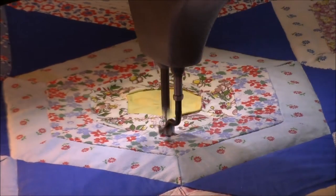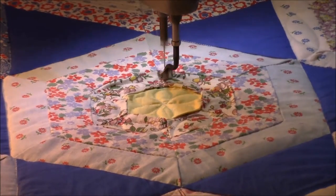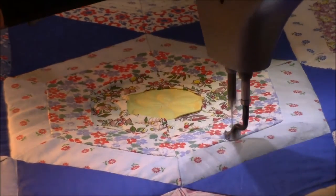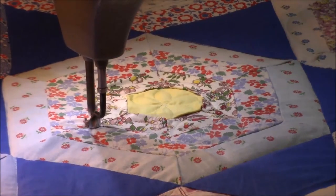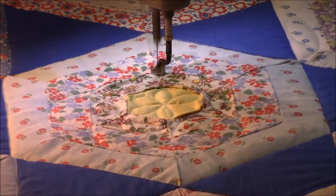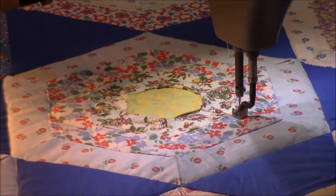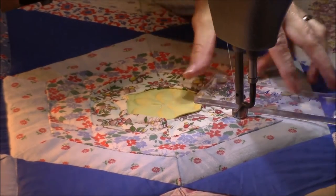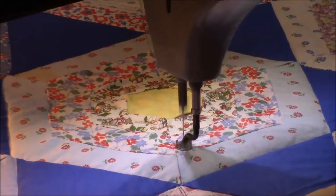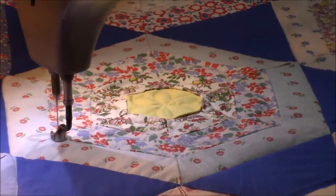I've been working on this quilt most of the week and what I decided to do was the egg and dart pattern, because it did look like a spider web to me and I wanted to kind of enforce that look. I didn't want to put a lot of dense quilting in it, so I'm just doing the egg and dart by doing the curves all the way around, using my straight edge when I need to stitch in the ditch to get up to the next area of the ring.